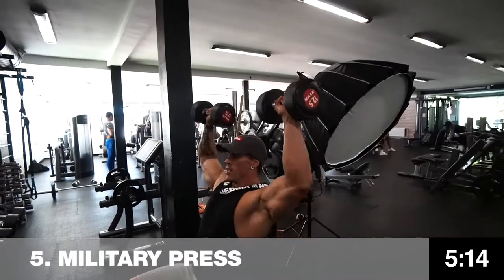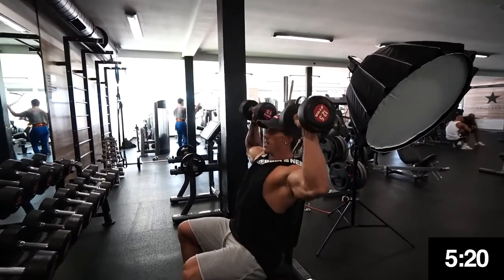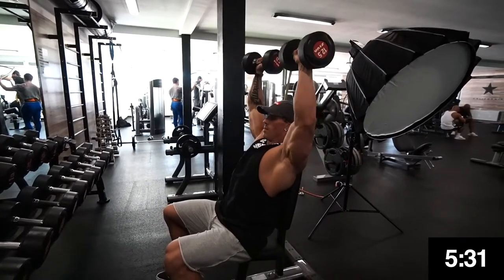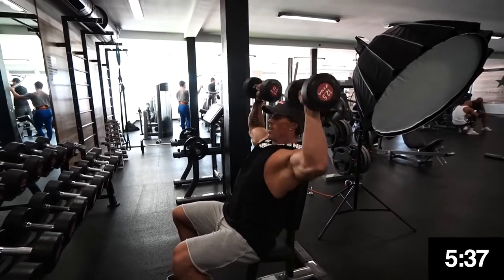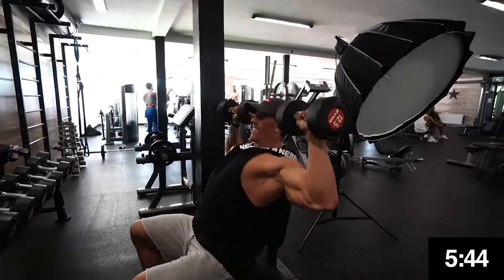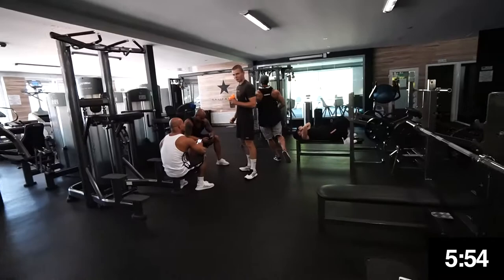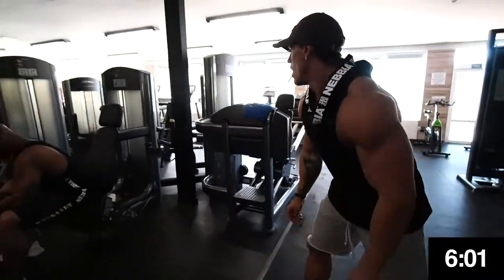Dumbbell military presses with 12.5 kilograms each — so 25 kilograms total. Five and a half minutes, 90 seconds to go. He left his paper behind so he has to run back to write it down — 25 kilograms times 40 reps.